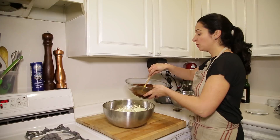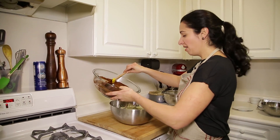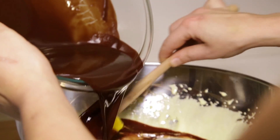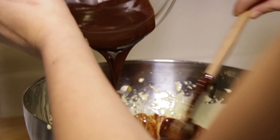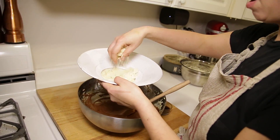Now it's time to assemble the entire batter. What we're going to do is take our warm chocolate and butter, which has cooled down slightly, and we're just going to pour that into the eggs and stir. Next we're going to add in some almond milk.